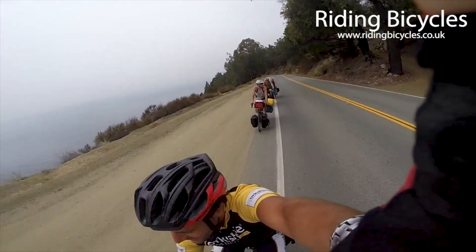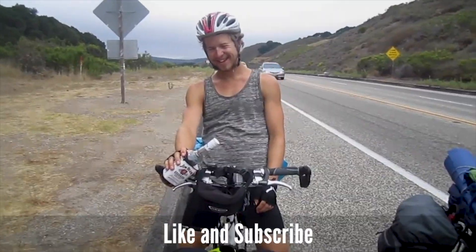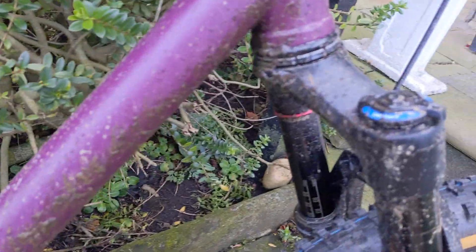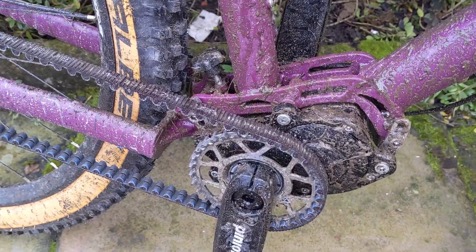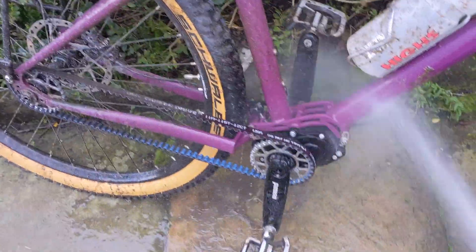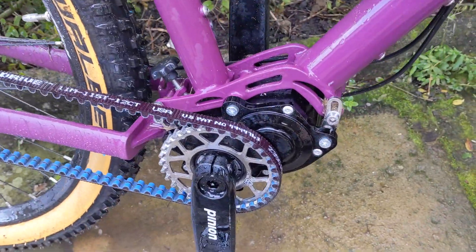I've just converted my Roloff touring and commuting bike to belt drive to make it even better during the winter. Here I'm showing you the benefits of having a belt drive. I've got a belt drive on my mountain bike, but my touring bike has a Roloff. It was chain drive but I've changed that to belt drive - you just rinse it off, no oiling required, and it's ready to rock and roll again.